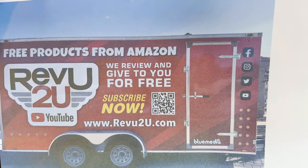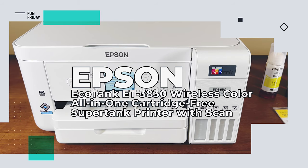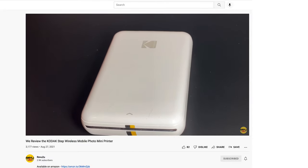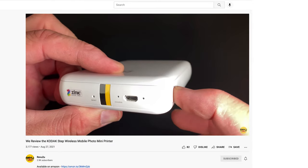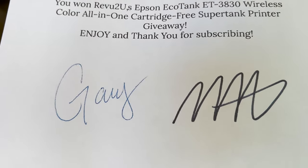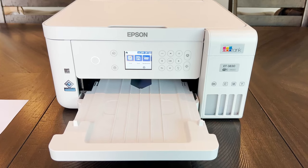So what do we like about the Epson EcoTank ET-3830? It's been a while since we dealt with the printer cartridge dilemma, and thermal printers didn't quite provide the quality we were after — here's a link in the top right where you can check out our review of the Kodak Step wireless mobile photo mini printer. We're big fans of how much more economical this home printer is, and the print quality is phenomenal. Connection is super easy, especially using the Epson app to configure complex print settings.